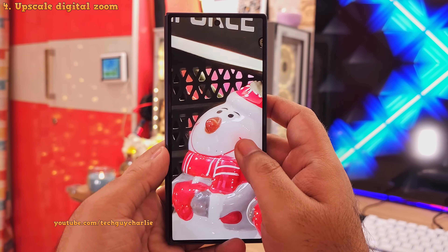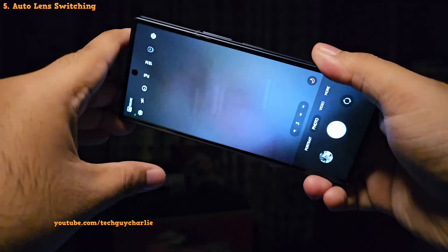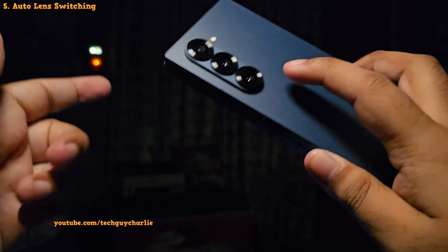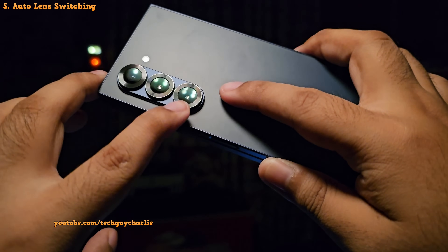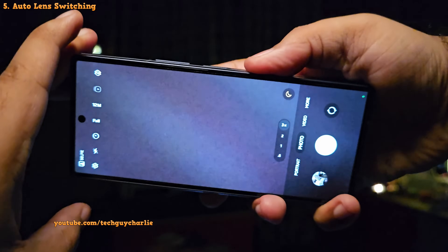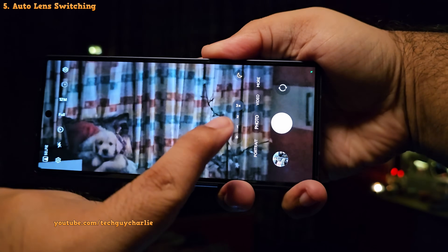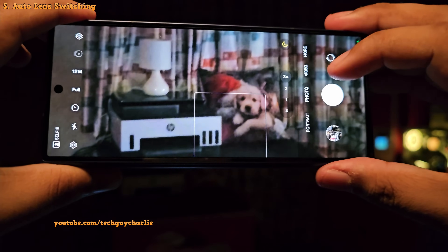This is a feature you must enable if you are taking photos at the 50 megapixel setting. You might think that at 3x telephoto zoom the phone is using the 3x telephoto lens, but that is actually not always true. Depending on the lighting situation, the phone may end up using the main camera instead of the 3x telephoto camera. This is actually a great feature because it automatically optimizes and picks the lens to prioritize picture quality.